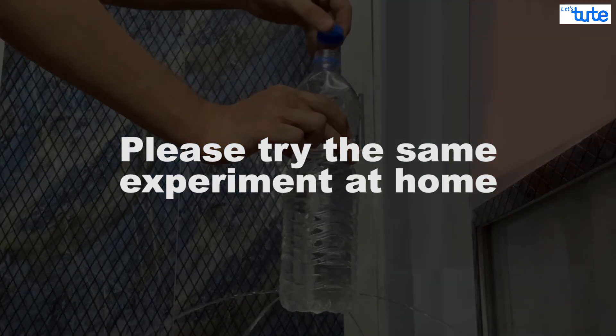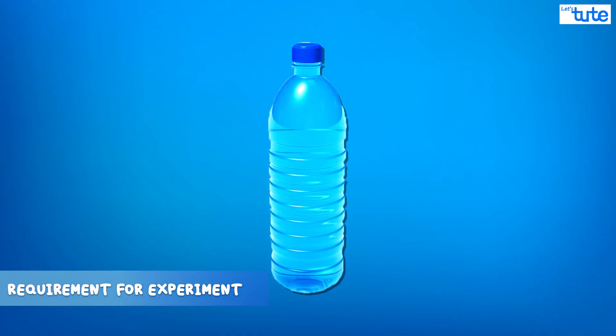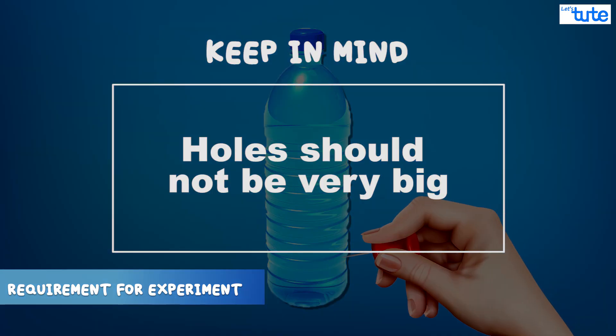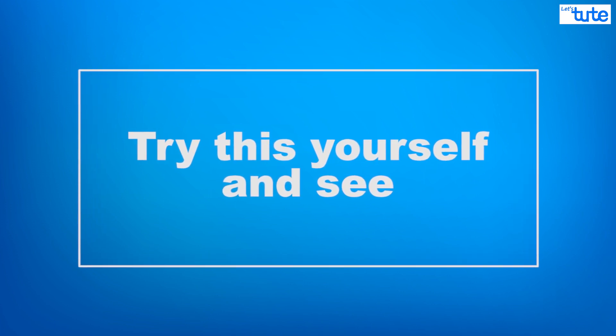I encourage you to try the same experiment at home. All you need is a bottle with holes in the bottom. You can make these holes any way you want, though the holes should not be very big. You can see for yourself if this works or if I am just fooling you.